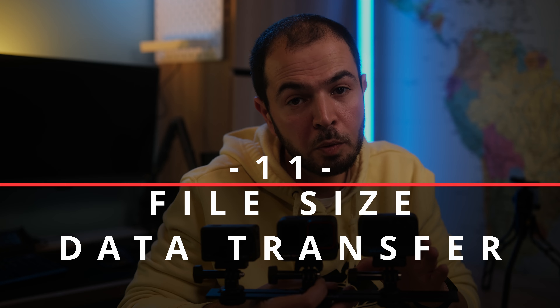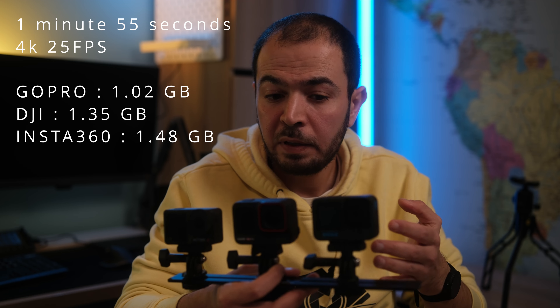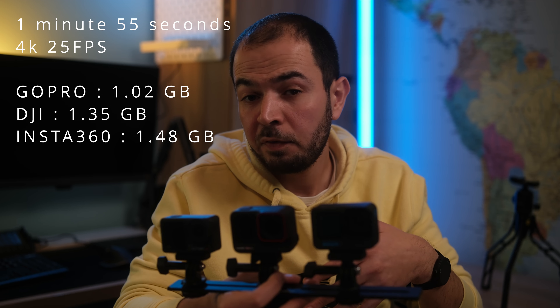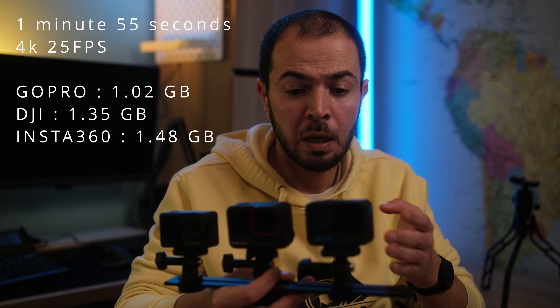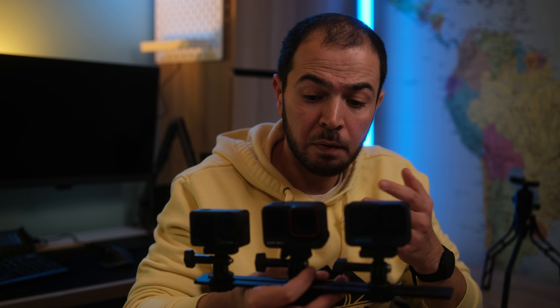The GoPro Hero 12 has the smallest file sizes compared to the other cameras. Data transfer to the phone was very fast on all three. The companion apps — Mimo for DJI, Quik for GoPro, and the Insta360 app — are all well designed. The point in this category goes to the GoPro for its smallest file sizes.